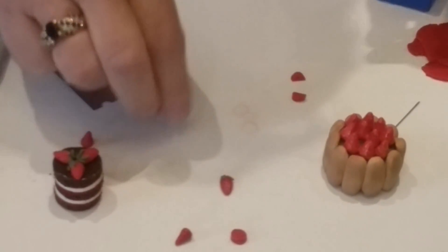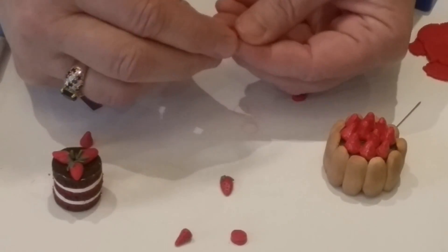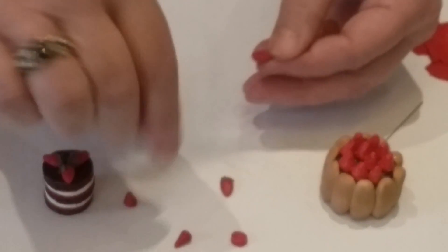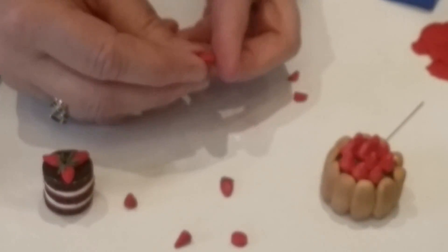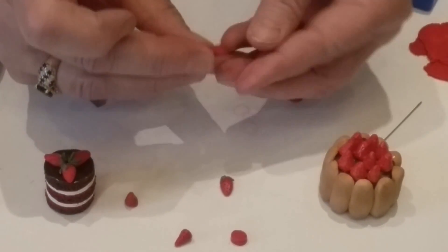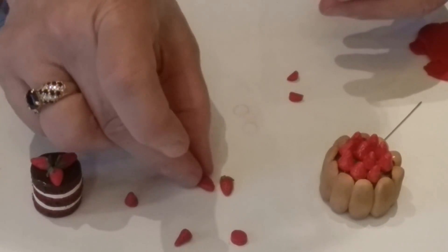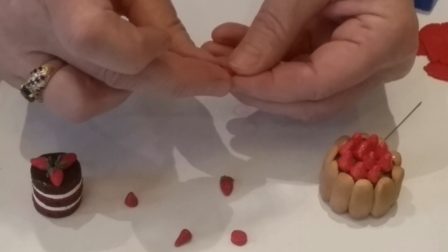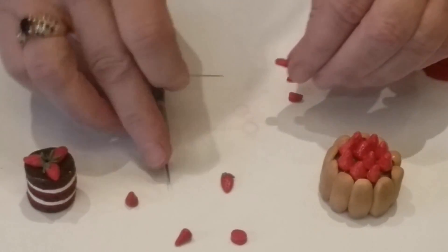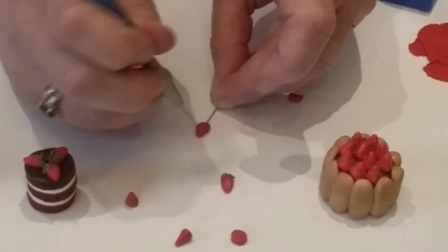For the flat version of the strawberry, start with the same approach but keep it more flat. Keep the end rounded — this is the whole strawberry, not sliced. Make sure you're still pinching it down and giving it another tap to get the right look. Keep working it with your fingers until it looks like the one you already made, then use a pin to hold it in place and poke your holes for seeds.